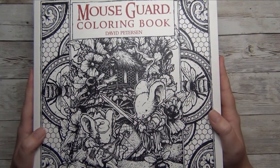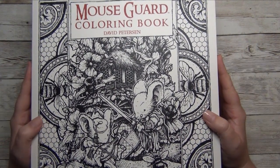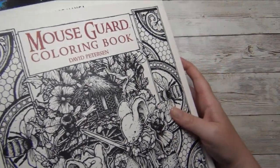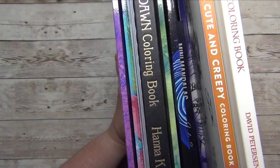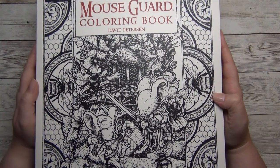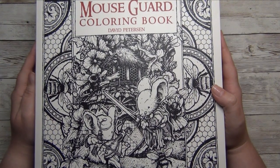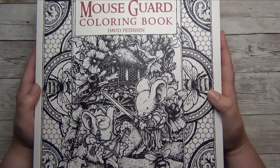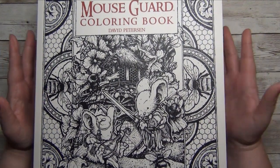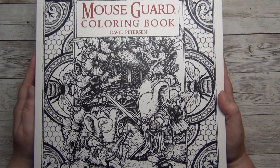Hi, coloring friends and welcome back to my channel! Today it's time to share completed pages again. Those of you who follow me for a while know that I only share my completed pages on a quarterly basis because I just don't color enough to do monthly videos. Let me show you the stack I've worked on the last couple of months. June was very hectic, I was on vacation, and when I came back I just wanted to enjoy my time in a different way.